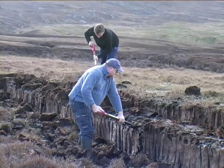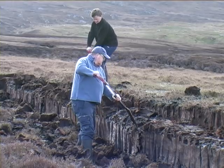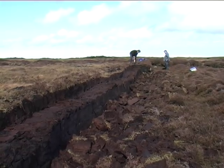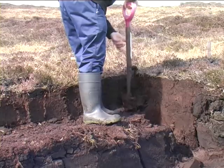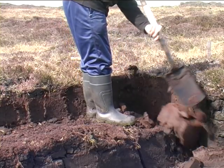We start by clearing away the turf with spades. This leaves a bank of peat ready for cutting. I cut away the beginning section still using my spade.